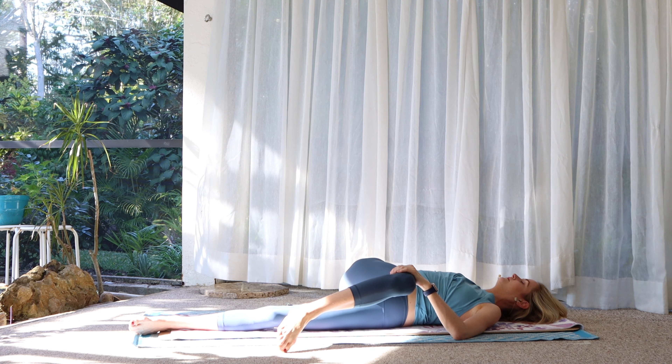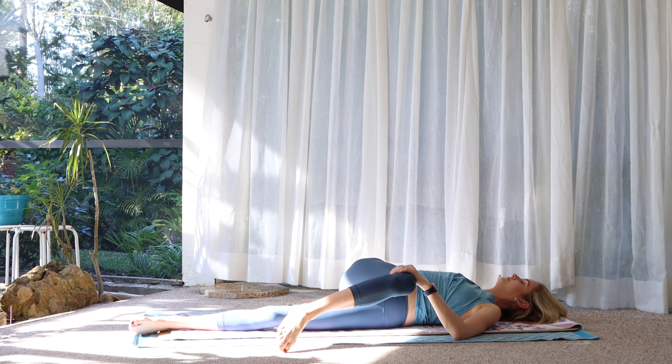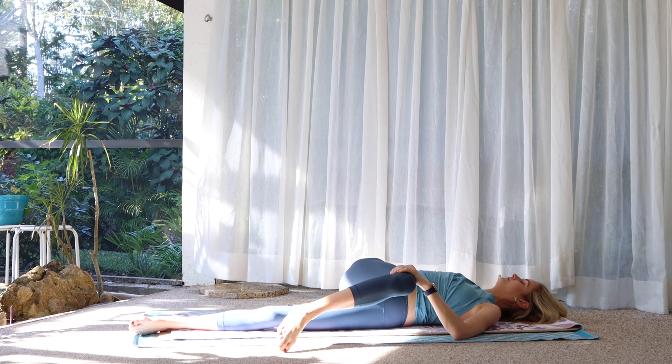Sit up. Reverse tabletop — place the soles of the feet on the mat, hands are behind you. Try not to let the knees splay. Press and lift. The head can go back if that's okay with your neck. Sit down. Extend your legs out in front of you. Sit up tall and fold forward over the legs — they do not have to be straight for you to feel the entire back body stretching. Just find a place to breathe.